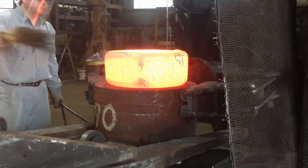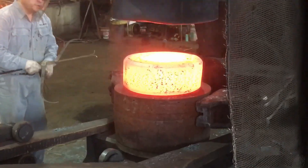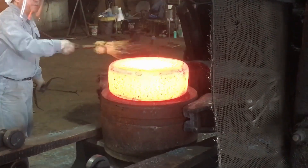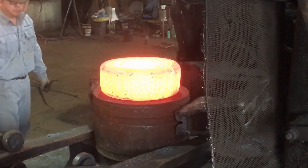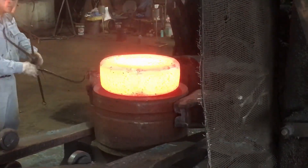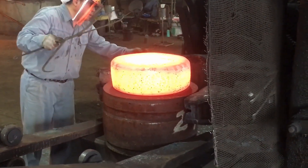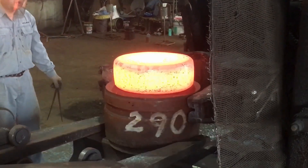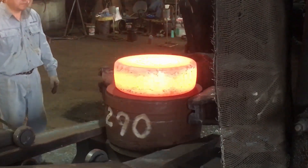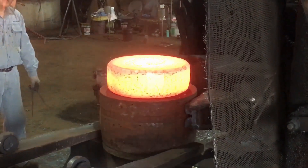If the coupling is slightly over the desired height after compression, the adjustment may involve removing material from the top or bottom of the coupling. This is typically done using precision machining techniques such as milling or grinding. Removing small amounts of material is a highly controlled process, ensuring the coupling meets the exact height specifications. This approach allows for fine-tuning to bring the coupling within tolerance, particularly when the height needs to be adjusted by very small margins.